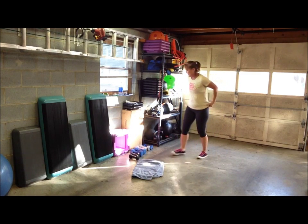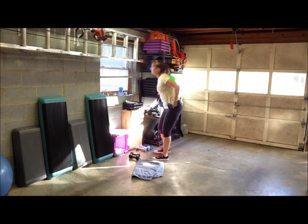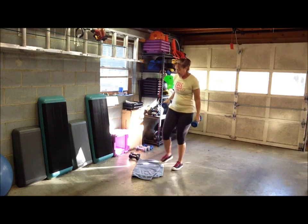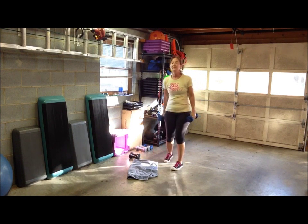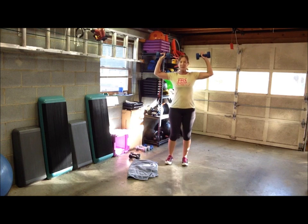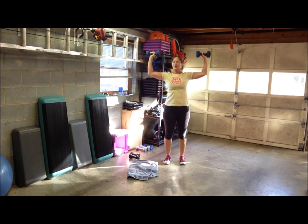Let's repeat that set. Grab your dumbbells — we're going to take the shoulder press again. If you need an extra break for some water, take it — you've got a pause button, use it if you need it. Shoulder press: press up and lower, just your shoulders.